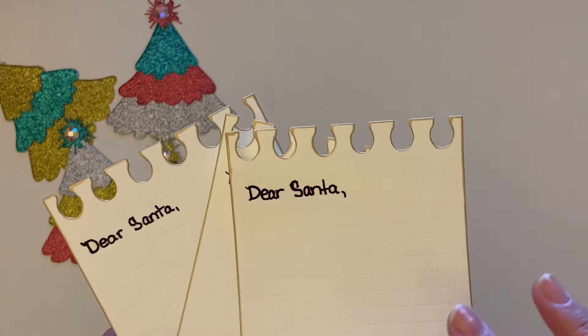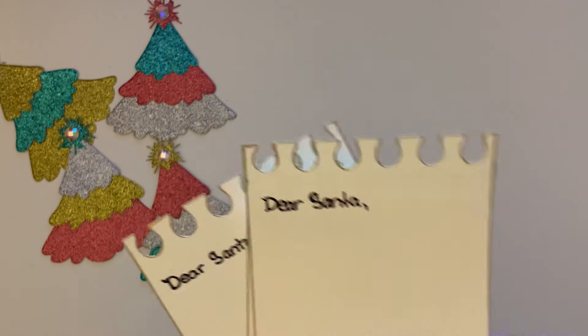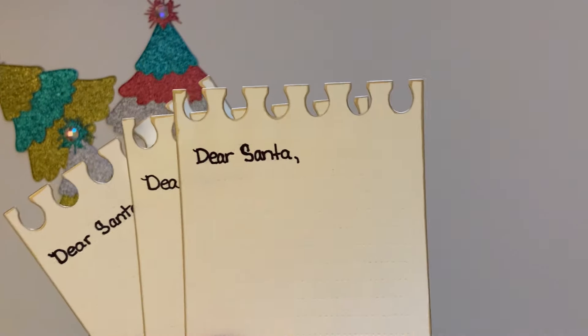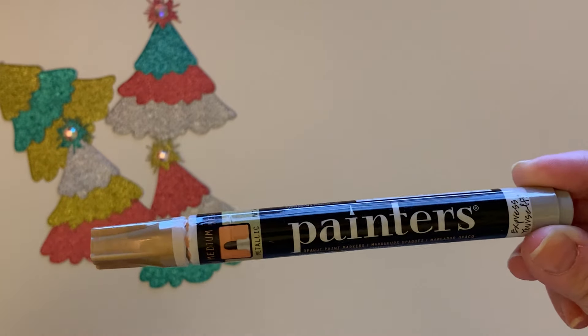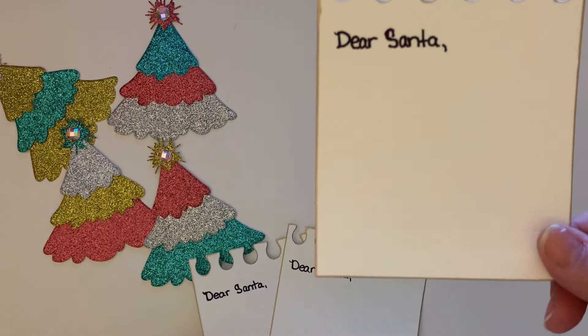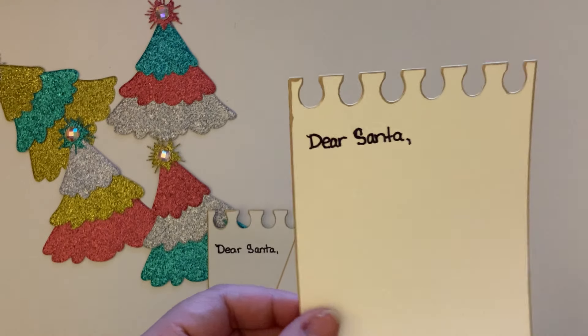What I did with mine was I made them all in this beige off-white sheet of cardstock from Michael's. I kind of dyed the edges with my gold marker from Walmart — my painter's marker in gold. I love doing that on my memory deck cards, so I did it all the way around the little note sheet because I feel like it gives it kind of a distressed look.